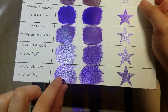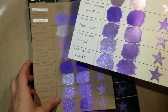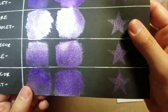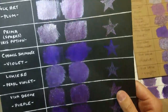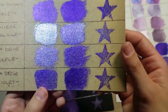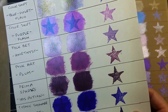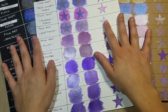Now the Viva Decor purple and violet — I'll be honest, I really think they're very close in color, so close that if you just had to pick one, on almost all surfaces they look nearly interchangeable. They are awesome, and I would have to say they are the most sparkly of all by far. They are also the most smelly — not overwhelming, but you do pick up a scent.